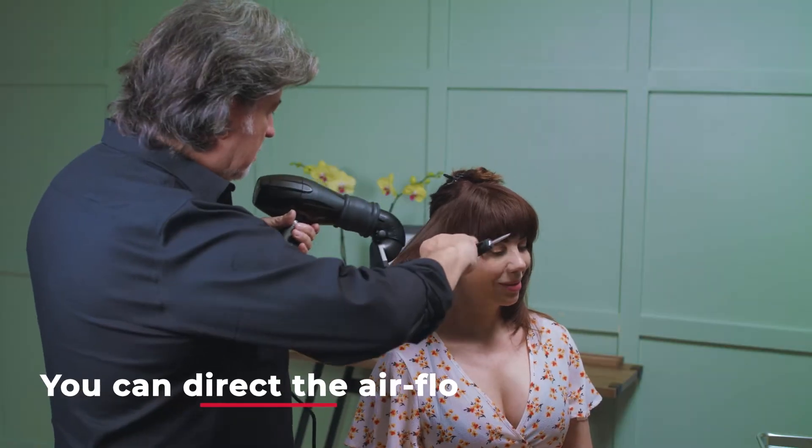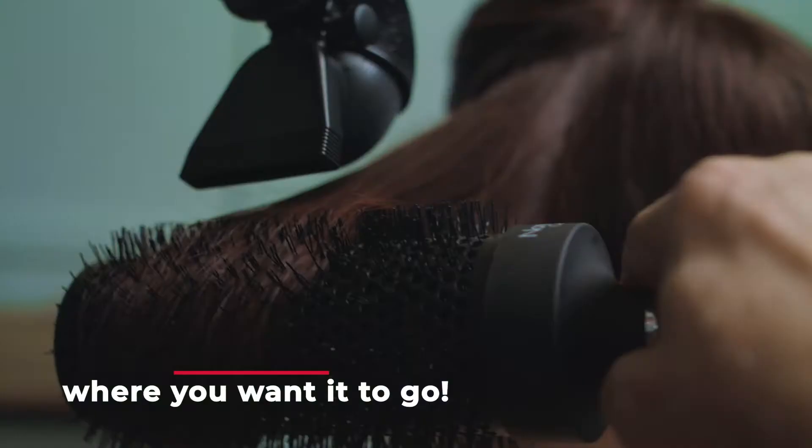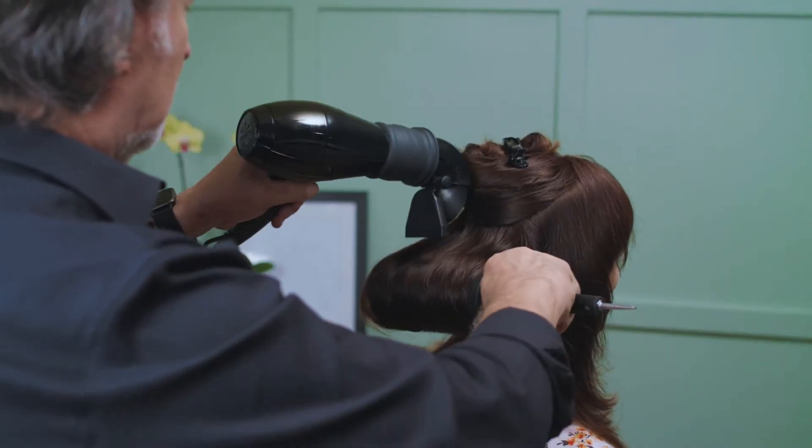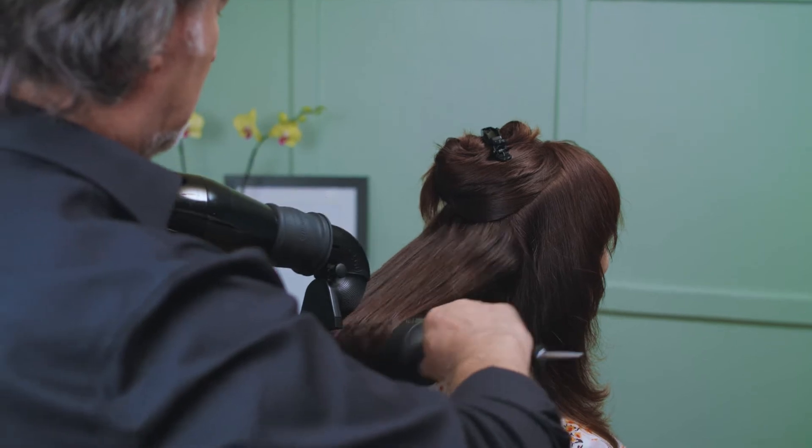The T360 was created and patented by a hairdresser of over 40 years in the beauty industry. Hi, my name is Serafino Torres. I developed the T360 because hairdressers and consumers need to be able to blow dry their hair in a comfortable, ergonomic way. The T360 accomplishes all of that.